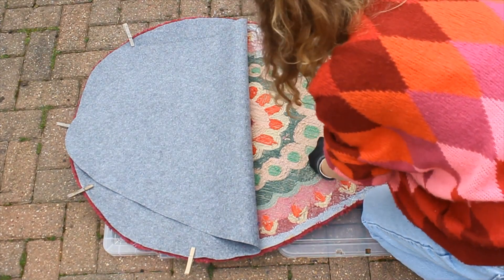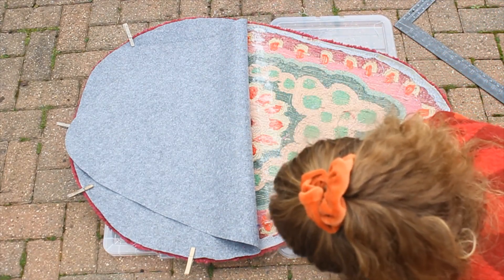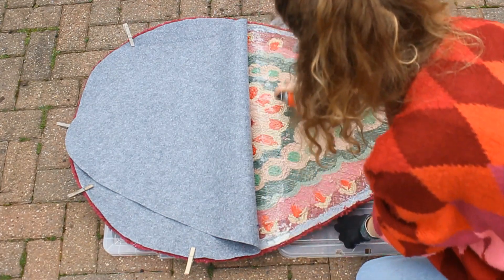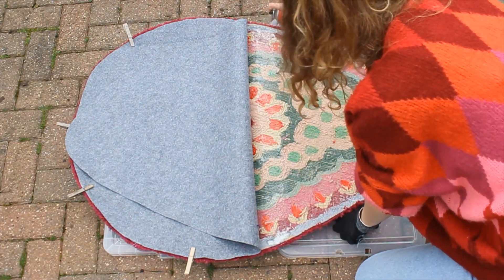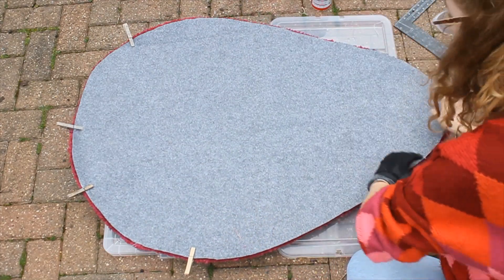As you can see, I'm spraying the adhesive down the latex side of the rug and then I'll go ahead and press the felt and the back of the rug together. Repeat this process until you've covered the entire back of the rug in adhesive spray.